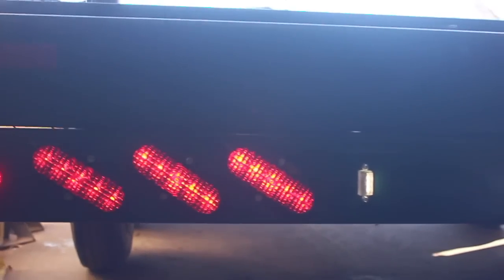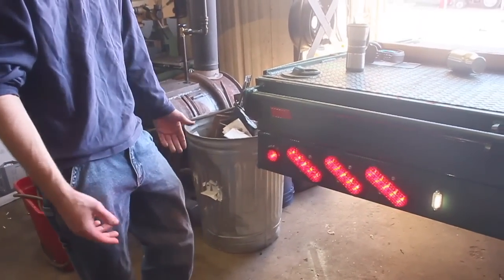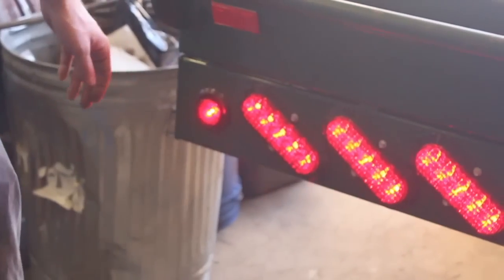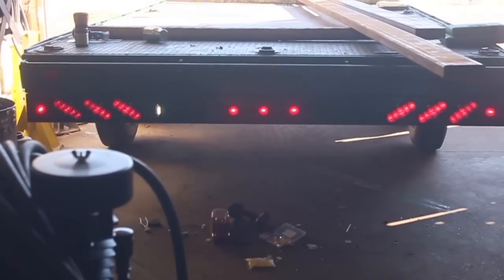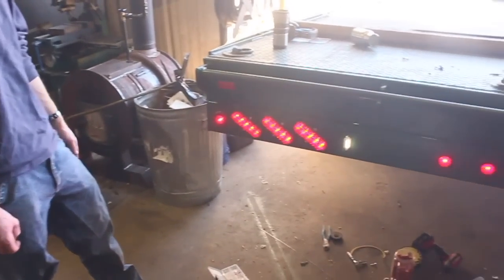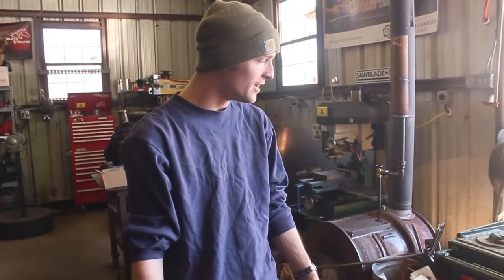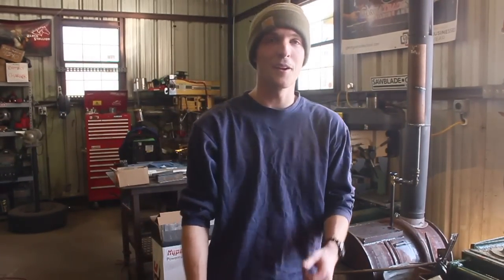We've gone from three ugly flaps of metal randomly hanging down to this sleek design. The marker lights used to be on a plate that stuck out past the side of the trailer and were going to get whacked off. And instead of ultra-cheap incandescents I bought locally, we now have these really nice LED lights that fit beautifully. Everything fits together well, everything works as it should, and the usability of the trailer has increased. I'm really happy with this — it wasn't a blast to make but it needed to be done, and I'm really glad I did it. Thanks for watching everybody, see you next time.